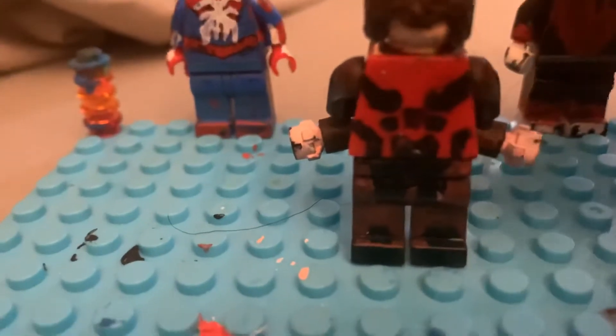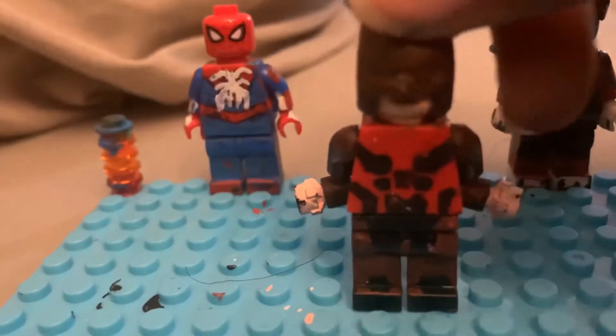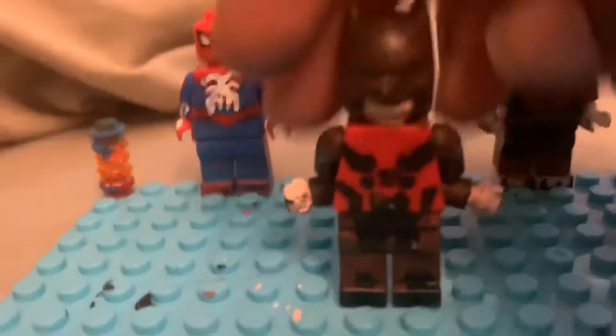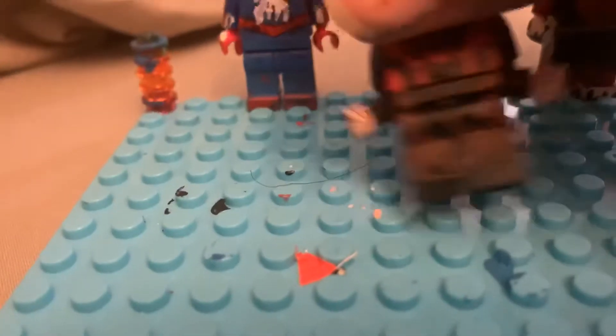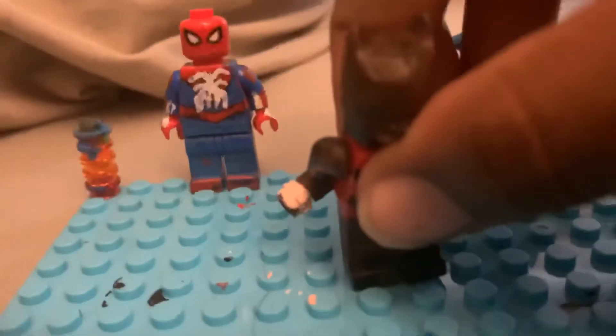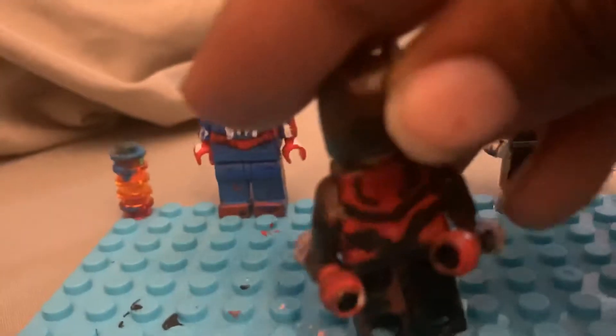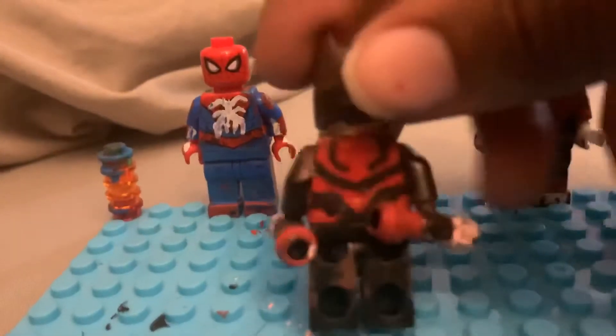I was originally going to paint a full black body and add red details, but instead I found a red body and did it the other way around. The red details go all the way around. I really like this figure and the Daredevil series too. On the back, I drew the black details on the body with Sharpie - just Sharpie.